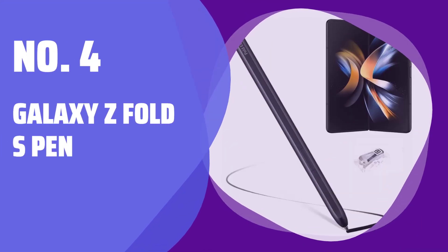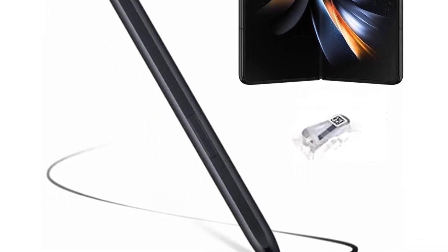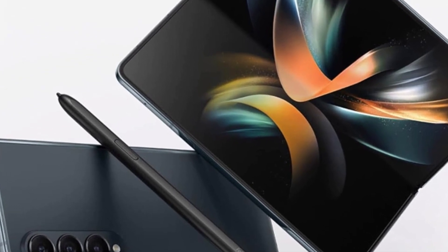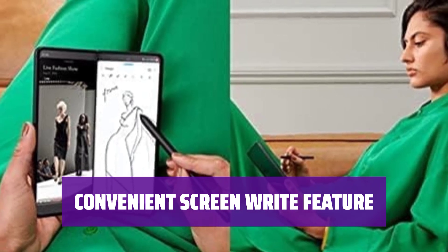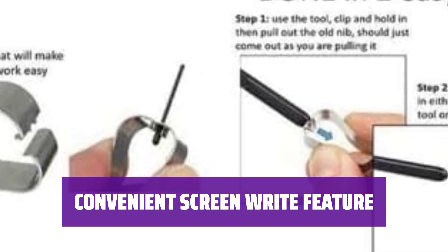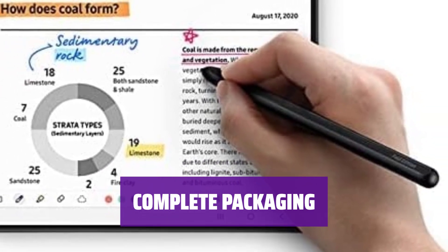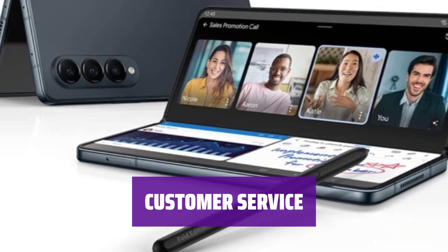Number 4: Galaxy Z Fold S Pen. With a slim 1.5mm pen tip and 4096 pressure levels, you can easily make quick notes, draw, or edit on your phone. Simply pull up the Air Command menu at the click of the S Pen button. Hover the S Pen Fold Edition over the screen and click the button to access features like Smart Select, Screen Write, Live Messages, and more. The package includes the Z Fold 5/4/3 S Pen Fold Edition along with replacement tip nibs. If you need any help, feel free to contact — I will respond to your inquiries within 24 hours.